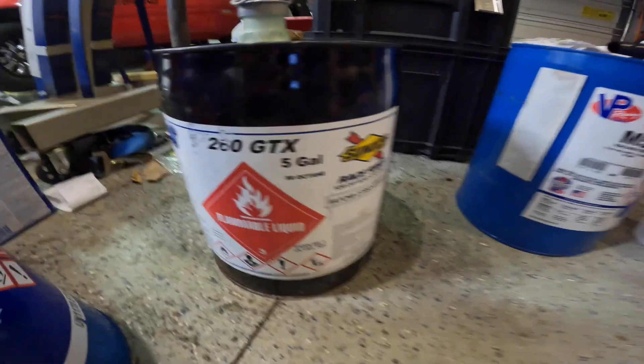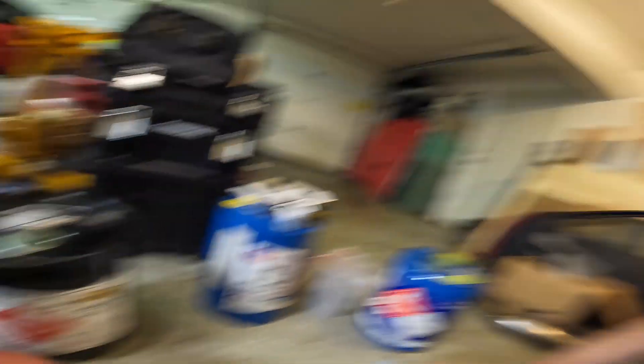For me personally, I use a Sunoco race fuel called 260 GTX. It is 98 octane and as you can see on the spec sheet, it's zero ethanol, 98 octane race fuel. I've heard of people using pump gas, MS109, and other race fuels. Just to note: MS109 has a bunch of MTBE in it, so you'll want to check your injector compatibility — if your injectors aren't compatible with MTBE, you may find some swelling issues occur.